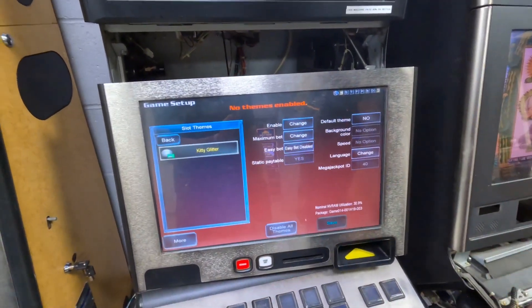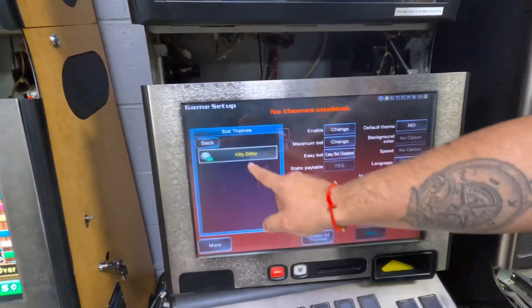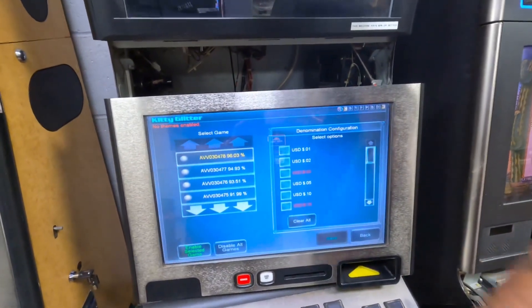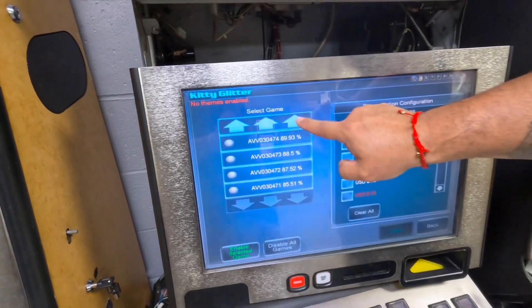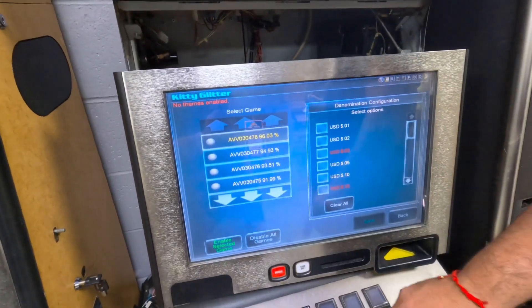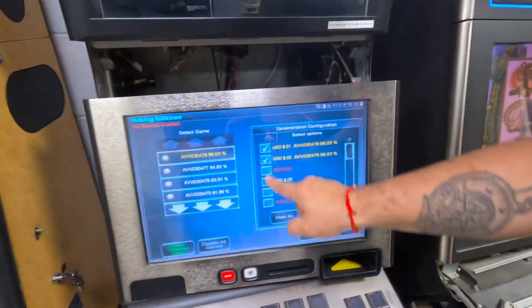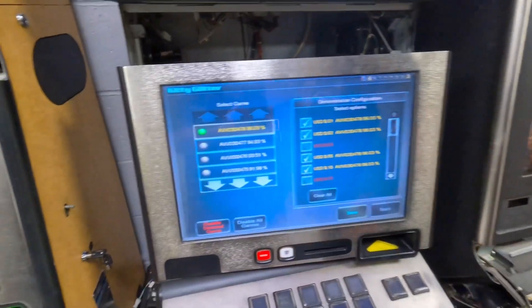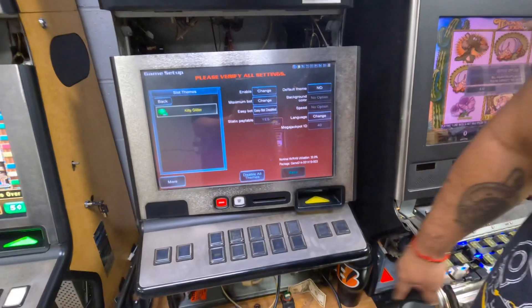Next we're going to enable the game. This one only has one game, but usually you get a whole bunch. Select the game, hit enable. Change the percentage — lowest is low payback, highest is high payback. We're going to do high payback for this customer: one, two, five, and ten. Hit enable, select game, hit save, then hit back and hit more.